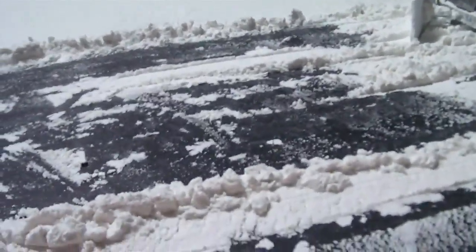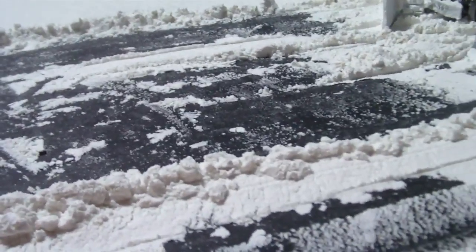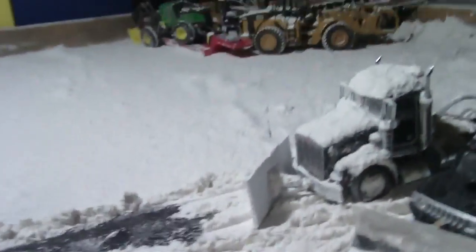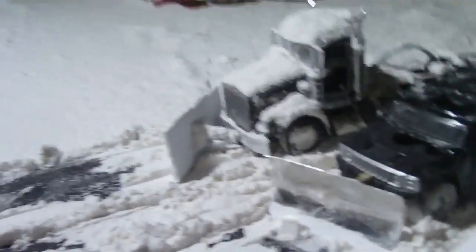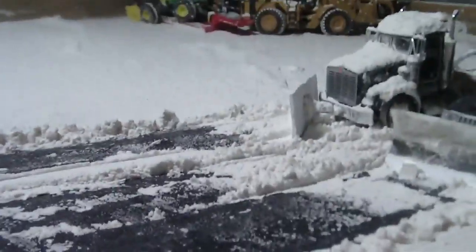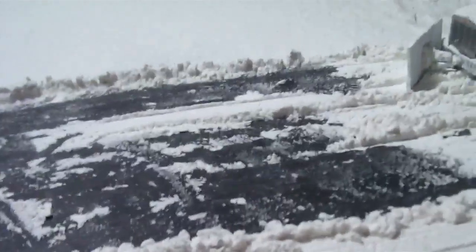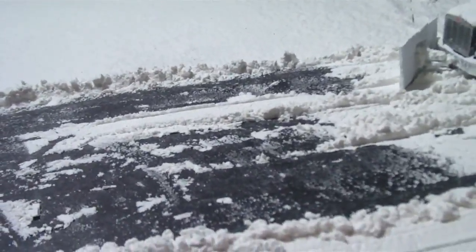Or a John Deere front end or a backhoe. If you guys say skid steer, I'll buy a couple of skid steers. If you say backhoe, I'll get a backhoe — just name it. I'm looking in the $20 range for equipment. The Case is $20 and the John Deere's $20, so whichever one is better, tell me and I'll probably add it to the cart.